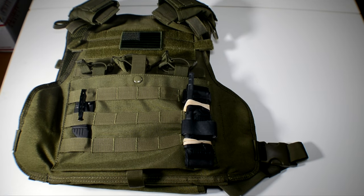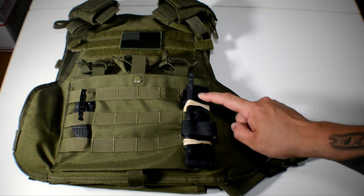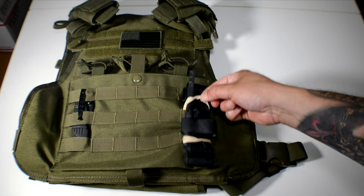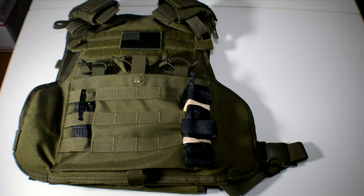For maybe a penny total, you now have your tourniquet secured to your plate carrier right where you need it. If you need to deploy it real quick, it's just a rubber band — you yank it hard and it's going to pop the rubber band. Or you can take them off or cut them free; there are all kinds of ways to get it free.